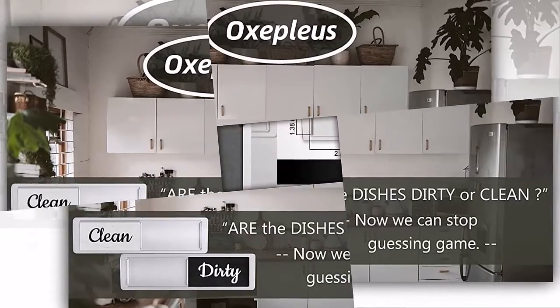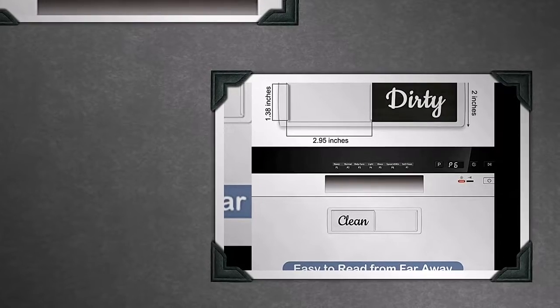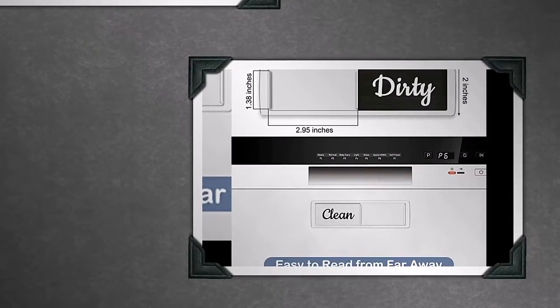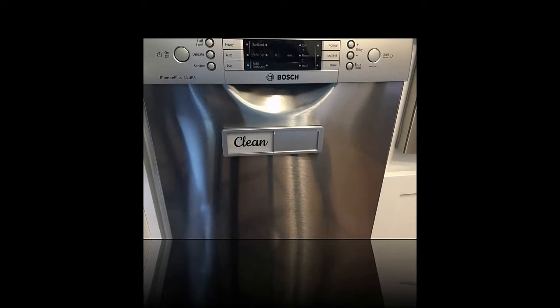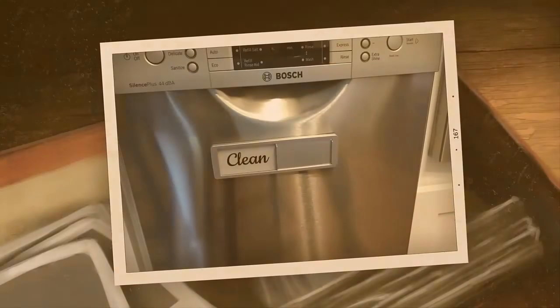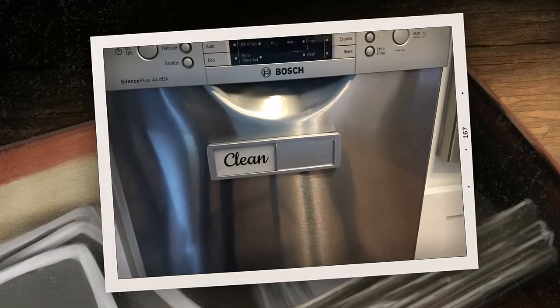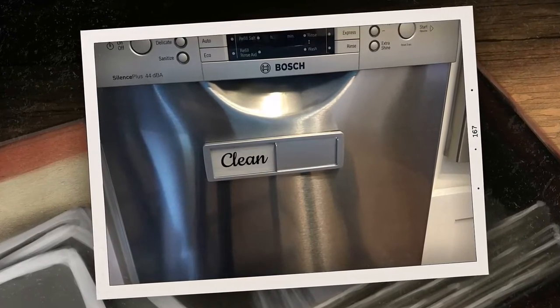The dishwasher clean dirty magnet design can also work well for washing machines or dryers in the laundry room. It is a great family gadget as a gift. You can buy a dishwasher clean dirty sign for your mother, wife, grandparents, best friend, and even your child. This dirty clean magnet will be a sweet family gadget gift which can help you keep the kitchen clean and cultivate your children's habit of doing housework and responsibilities.